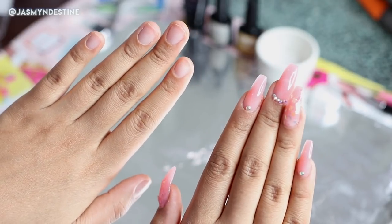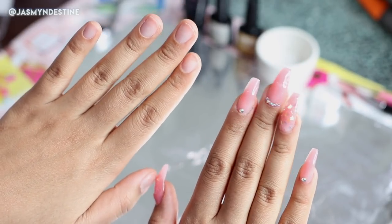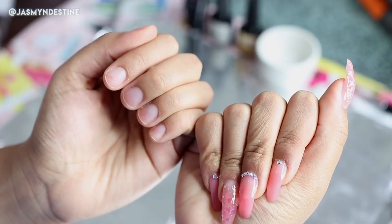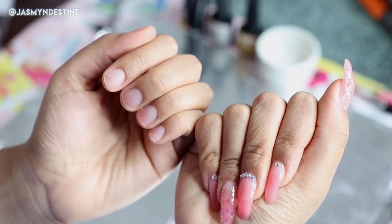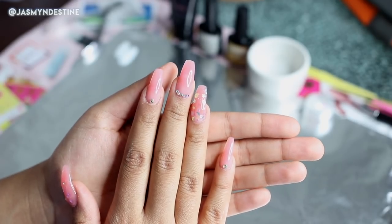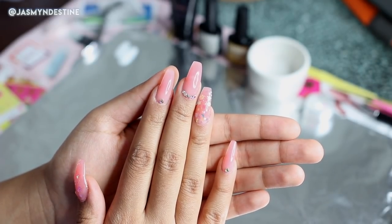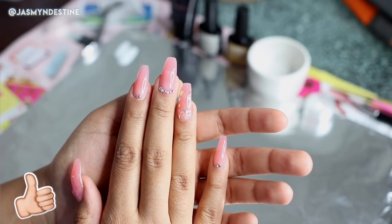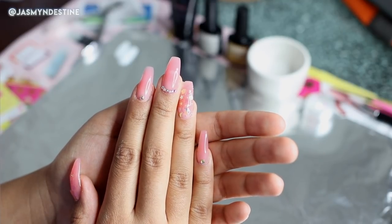Hello everyone and welcome back to my channel. Today's video is going to be a DIY nail tutorial on these poly gel acrylic style nails. So you get that acrylic style look, that nail salon look, but it's all done at home. I'm all about the DIY nail look — I love just working on my own nails, doing my own nails.